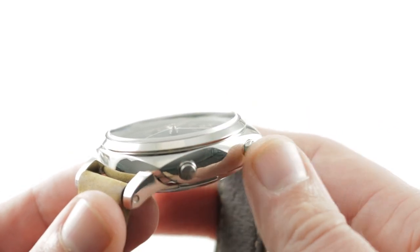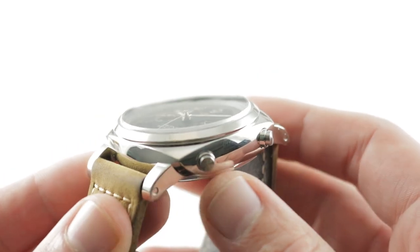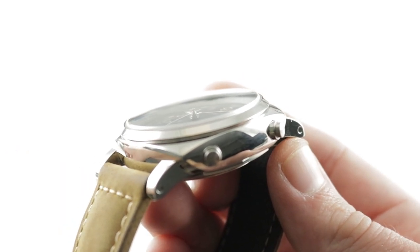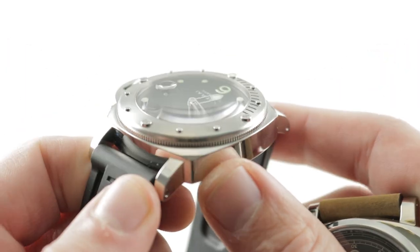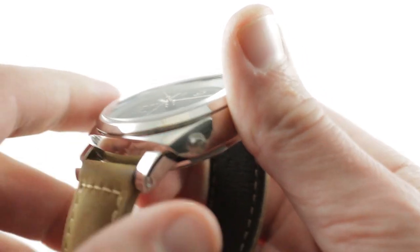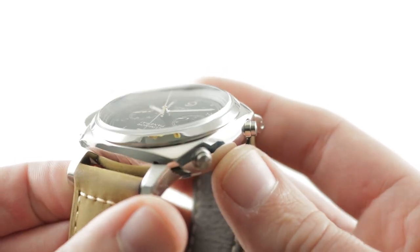The Panerai Luminor 1950 case was inspired by the 1950s reference 6152 and launched in the modern era on the PAM127 of 2002. It's different from the Luminor Baderini case, which was designed in 1993 by Panerai machinist Alessandro Baderini for the first civilian Panerai watches. It's still beloved and still in production, but the Luminor 1950 is the more historically true case as well as the more complex shape.